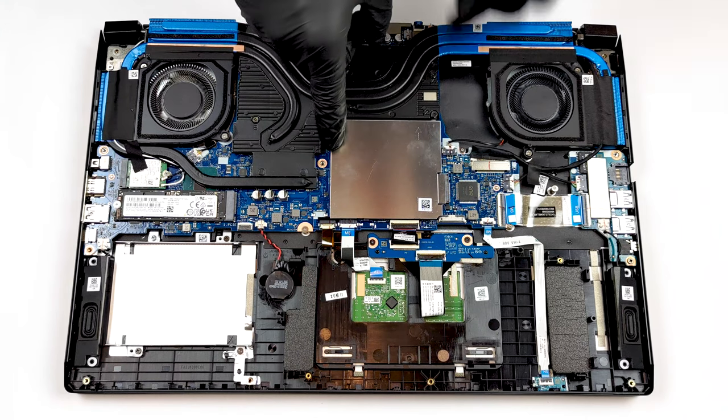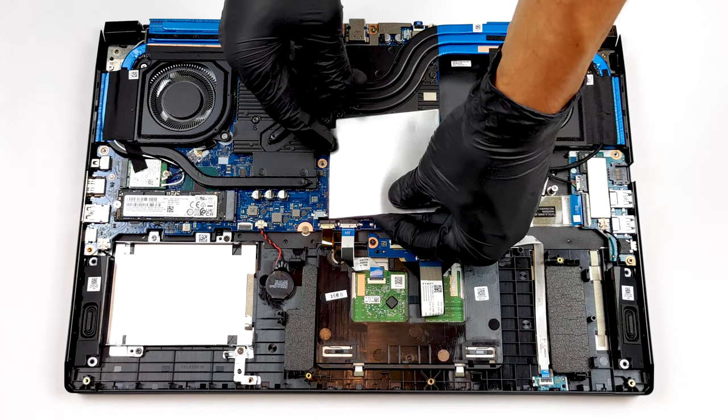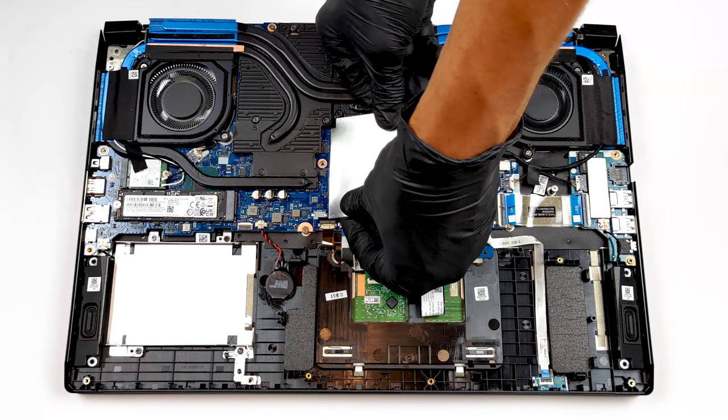Hidden beneath a metal plate, there are two SO-DIMM slots for up to 64GB of dual-channel memory in total.